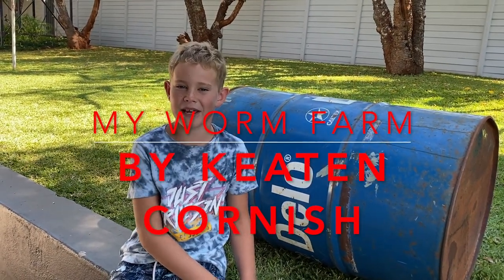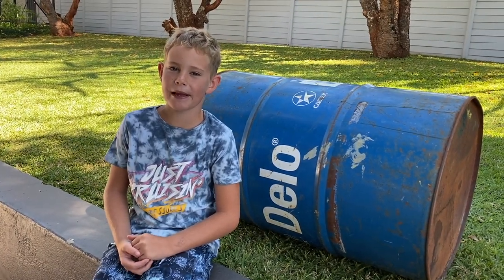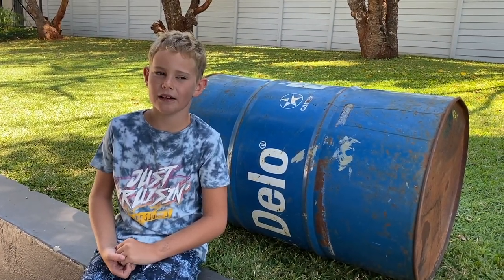What's up guys, today I'm going to be making a wormery. First you need any type of container — I'm using a 200 litre drum. Make sure it doesn't have any petrol or any oil.